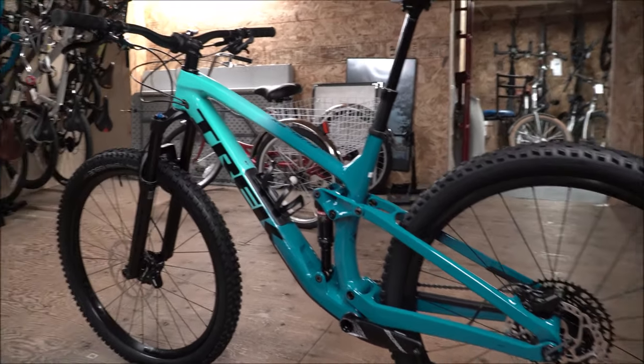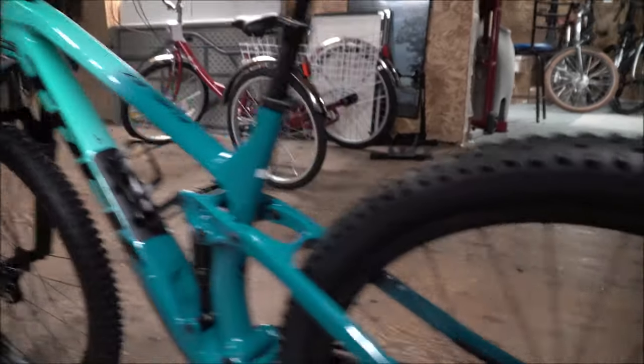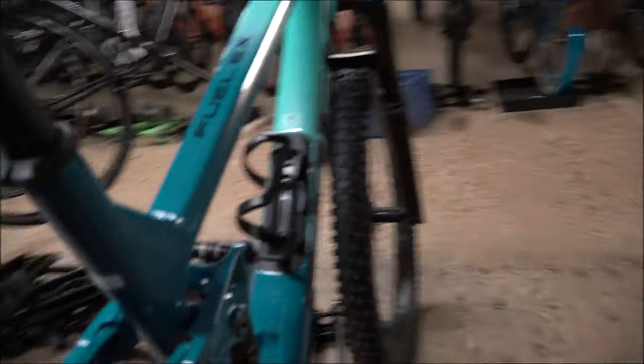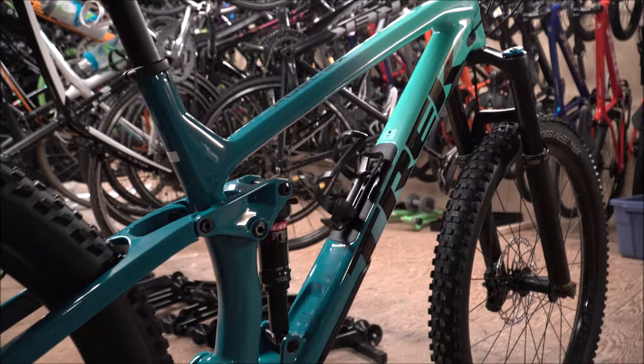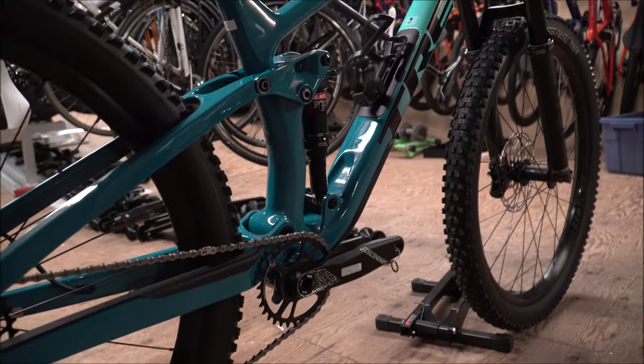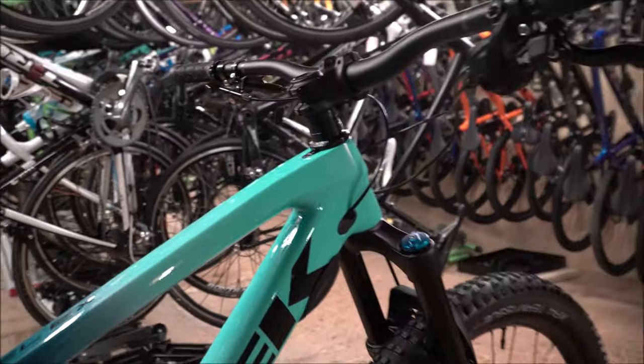Going with the carbon frame on the 9.7 you're going to get a much stiffer frame and a lot more responsiveness. I notice frame stiffness on mountain bikes more than road bike lightness — you can really hammer the corners and get a lot of speed through.